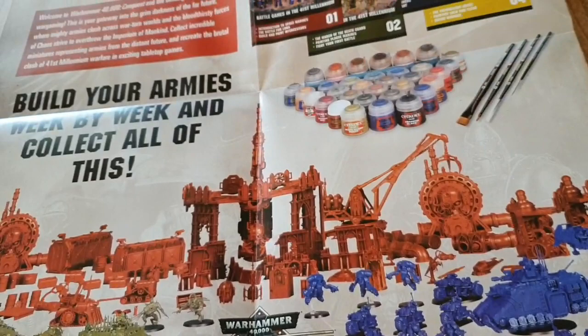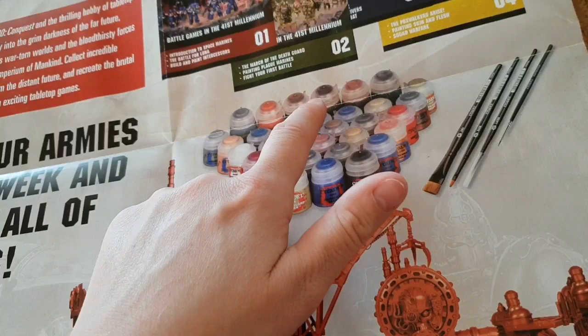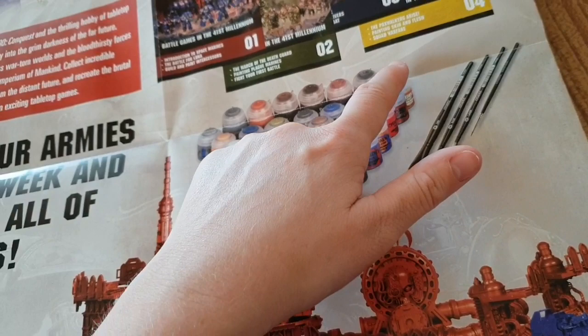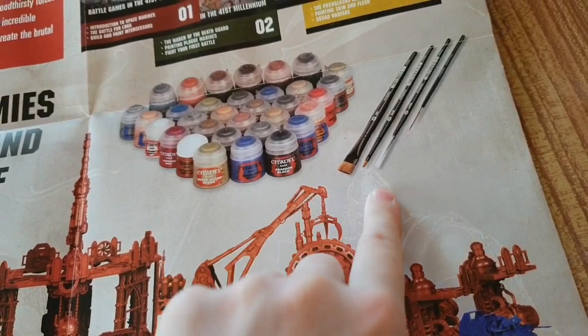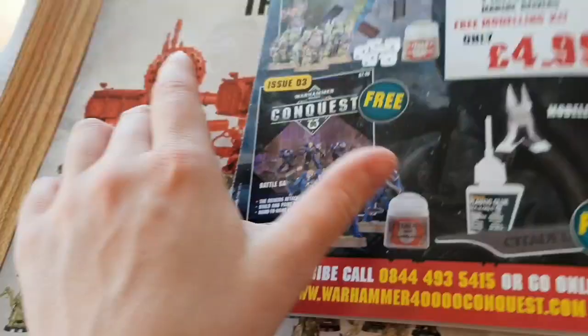How many paints do you get in total? Counting them up — 33 paints altogether. And look, they've actually included brushes too: dry, base, layer, and the starter brush. So it looks like you'll be getting four brushes in total. Let's see if they're the same brushes as the ones that come with the gift set — and no, the ones in the gift set appear to be different.